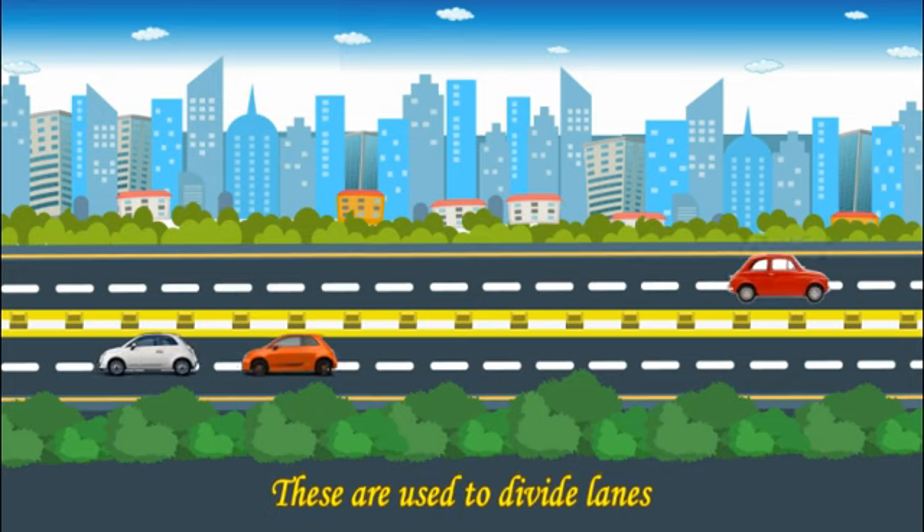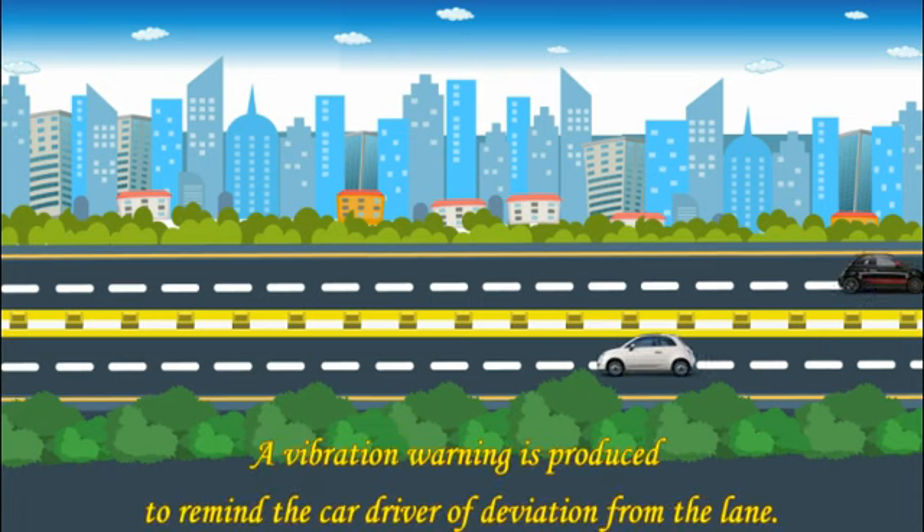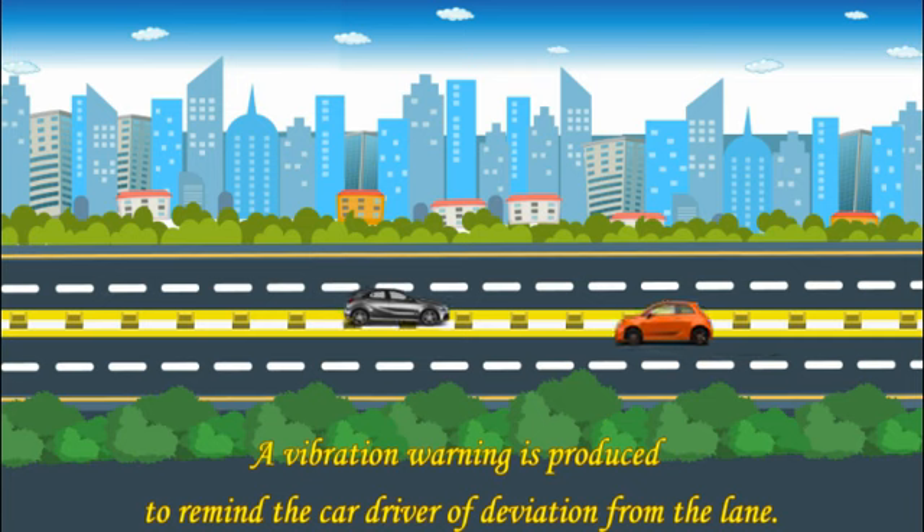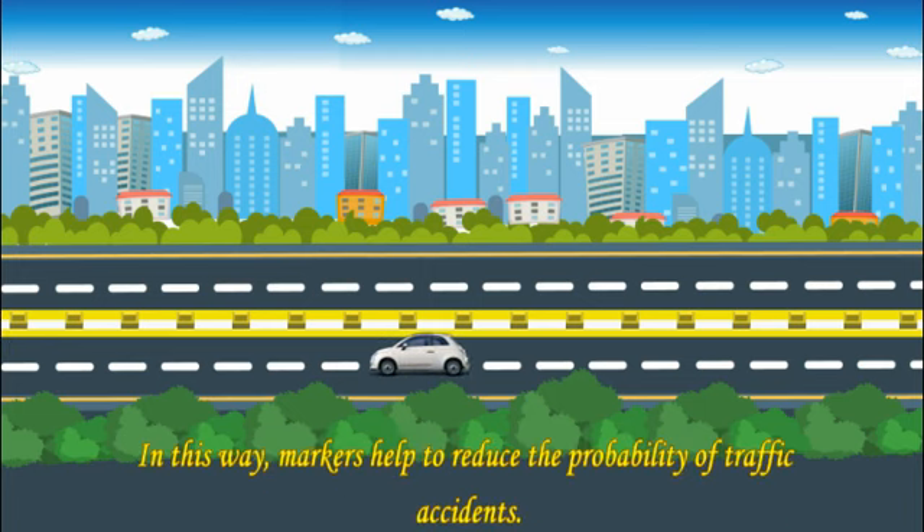These are used to divide lanes so that users can keep following their own lanes. Whenever car wheels roll over them, a vibration warning is produced, alerting you that you are crossing your lane. This is how they help reduce the probability of road accidents.